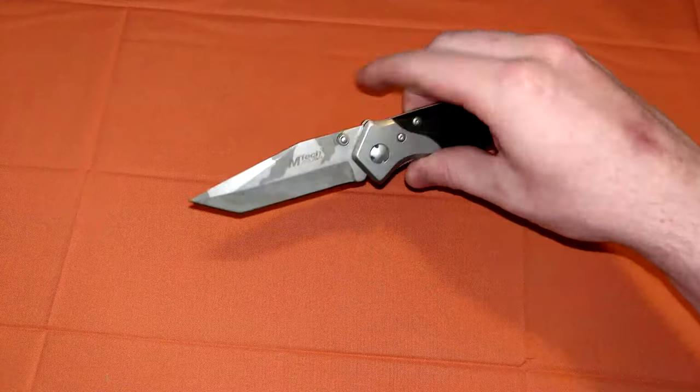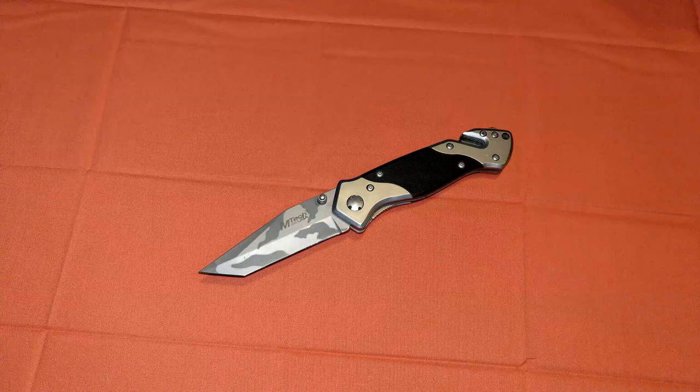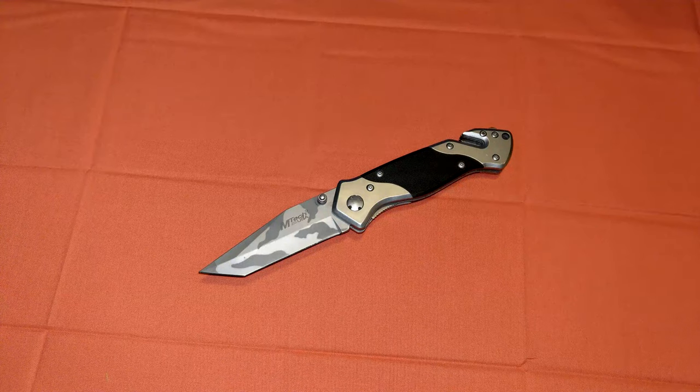Hello everybody, Mannix here. We're going to be doing a quick little knife review on an all-time favorite of mine. This is not the most exciting knife in the world. In fact, it's not a very good knife, but it's a knife that will always have a very special place in my heart. The Emtek MT129. This knife is so special to me because this was the first ever EDC folding knife I went out of my way to go and buy online.